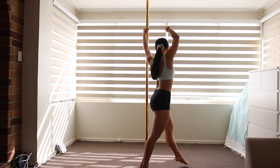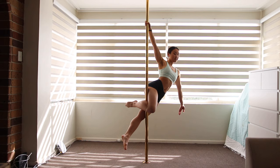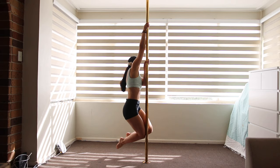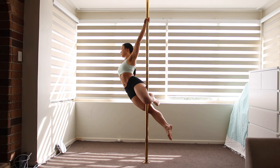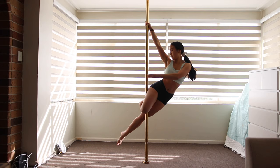You know your leg is gripping tight enough when you can use just one arm to hold yourself up. You can challenge yourself and enter this move with just one arm holding the pole — you will need to squeeze even tighter with your leg. To land, I grab the pole with my outside hand again, which lets me slowly lower my legs down as gracefully and controlled as I can.